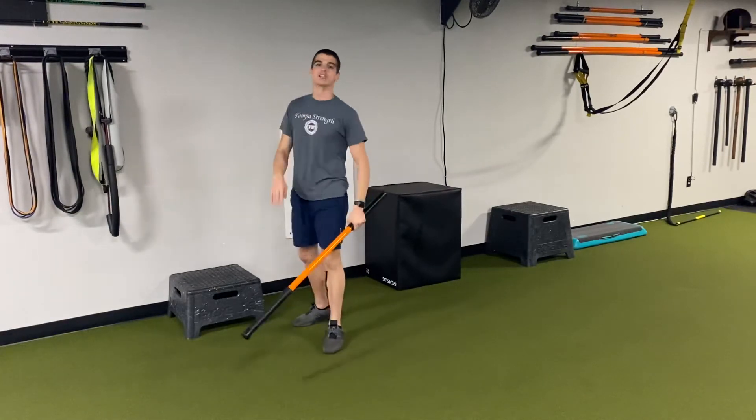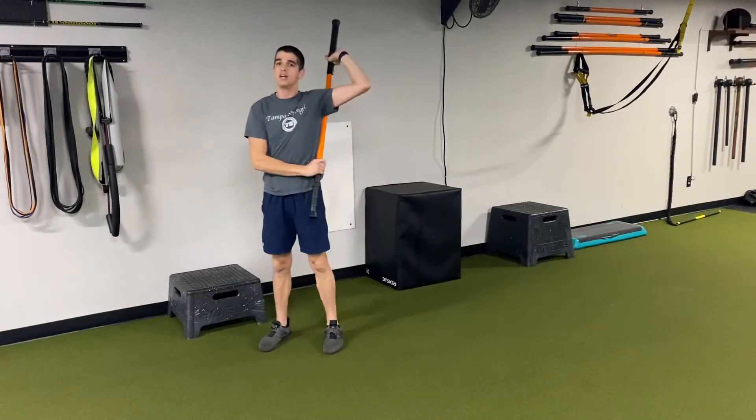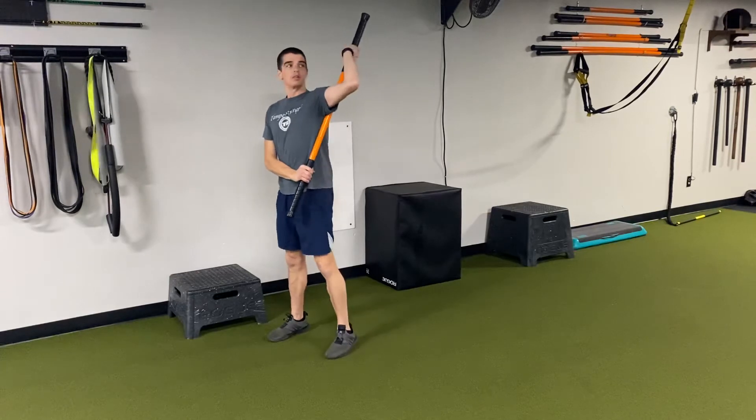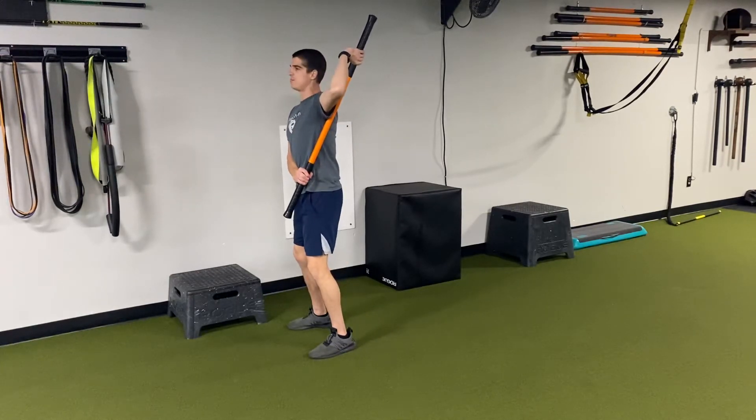Last but not least, working a little external shoulder rotation drill. Every time you bring the club back, your shoulder gets an external rotation. So I'm going to go here like so, nunchuck up with the stick, get this hand behind my ear line.